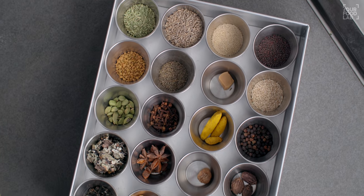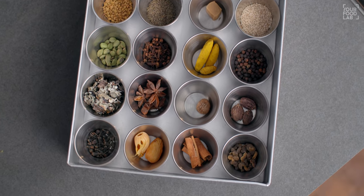What's up guys, Sanjot Keer here, welcome to YFL. Aaj Kolhapuri Kandha Lasun masala bana rahe hain, jise Kolhapuri Kandha Lasun chutney bhi kaha jata hai. 32 ingredients milakar yeh masala banaya jata hai, bahut hi tasty lagta hai.